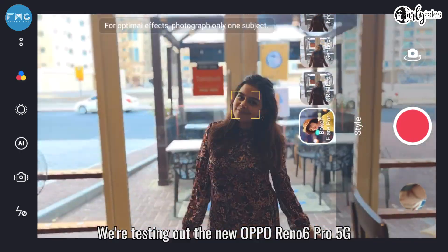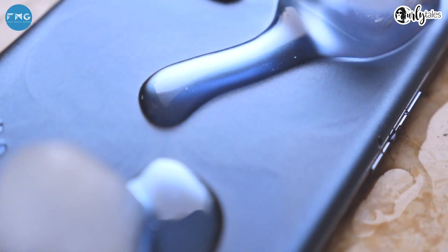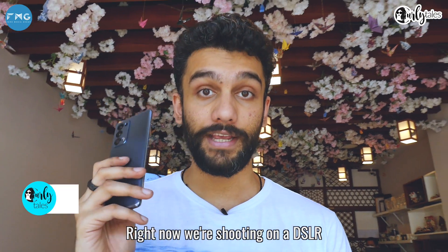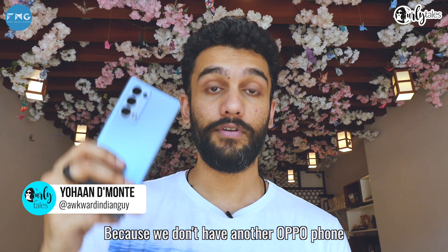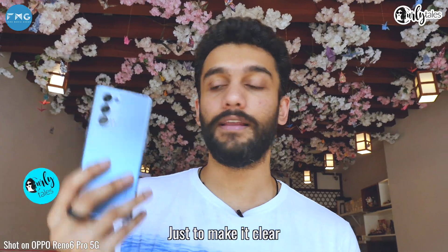We're testing out the new Oppo Reno6 Pro 5G and we want to know how good is this for content creators. Right now we're shooting on a DSLR because we don't have another Oppo phone, but for most of the shots we're going to be using only this phone — and we put a little indicator just to make it clear.